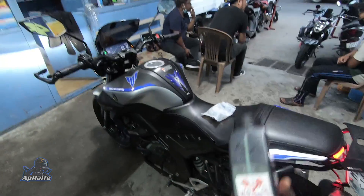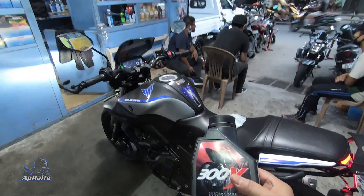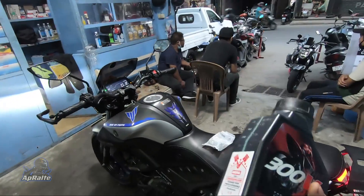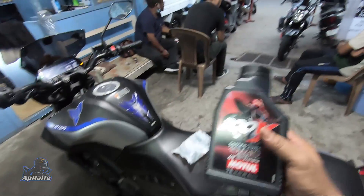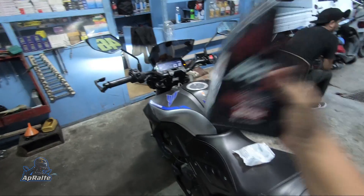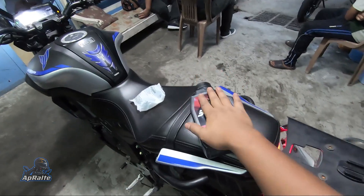I used to change my engine oil between 4,000 km to 5,000 km. This engine oil is sponsored by Lunglei Suzuki. A big thanks to Lunglei Suzuki.